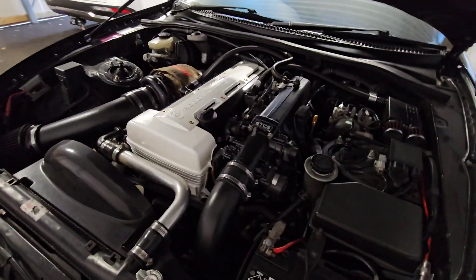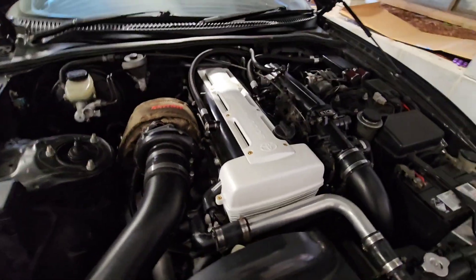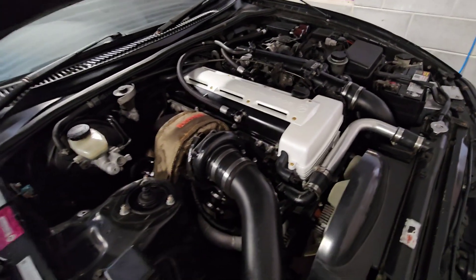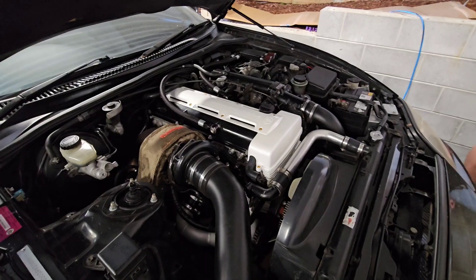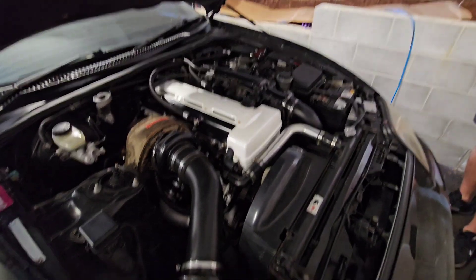Yeah the coil packs were doing that. So next upgrade is probably GDR coil packs and Platinum Racing Products setup. Yeah GDR coil packs — I reckon they look like they go.